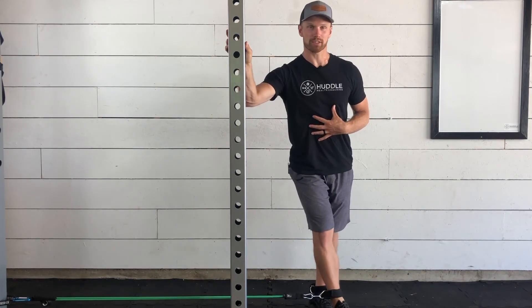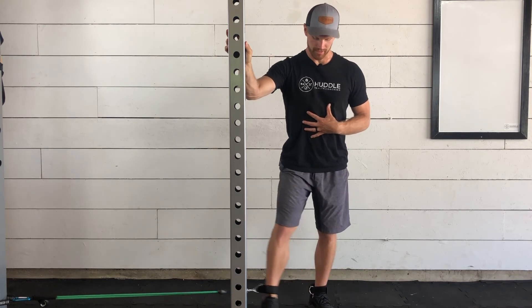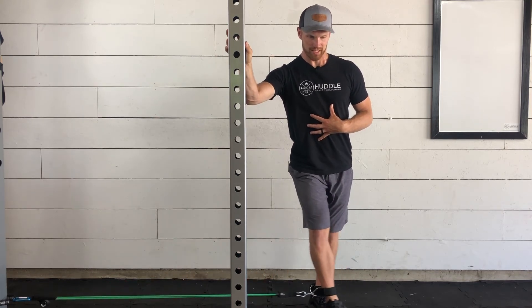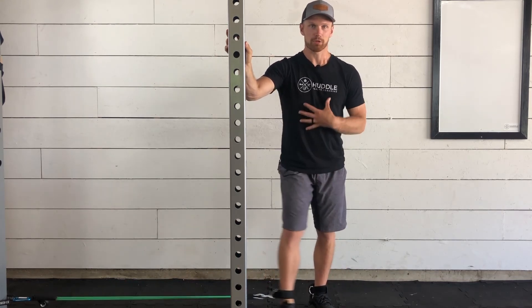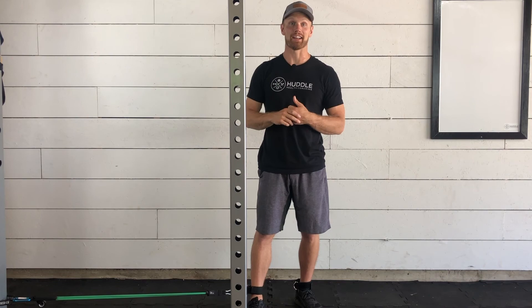We want to make sure that we're keeping control the whole time and don't just let our leg fly out. We're keeping resistance on that band, using the inside of the leg to pull that band in towards the opposite side of your body for the resistance band hip adduction movement.